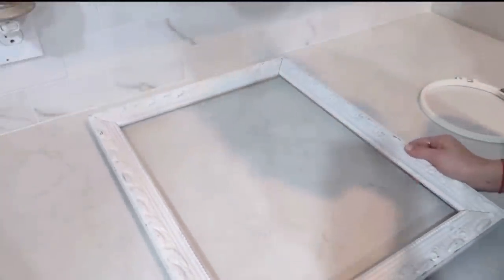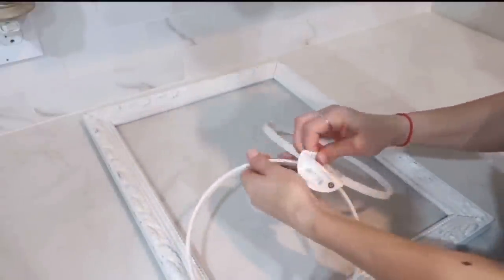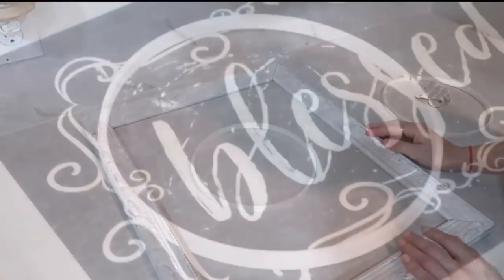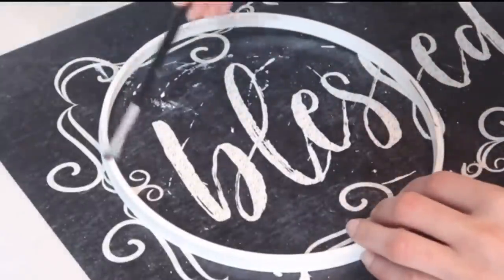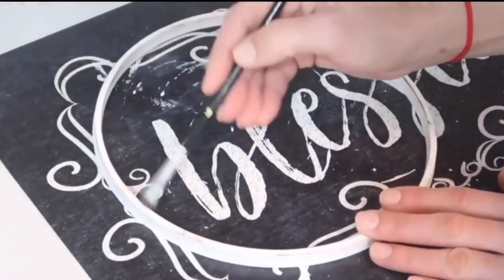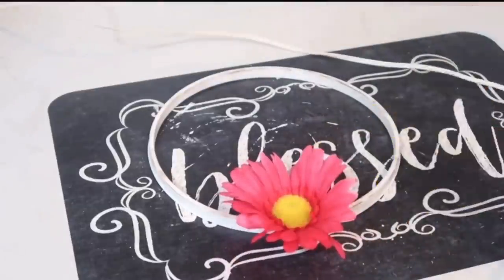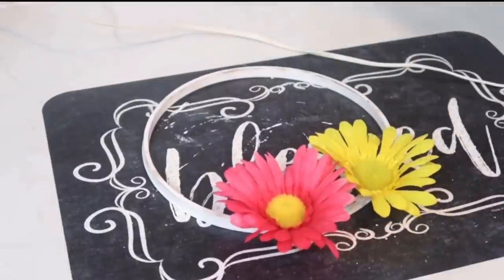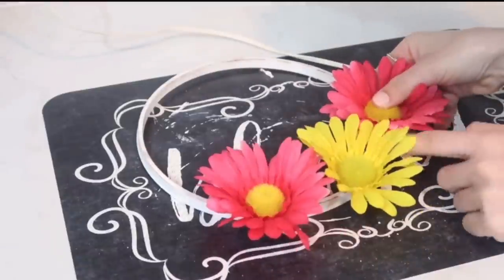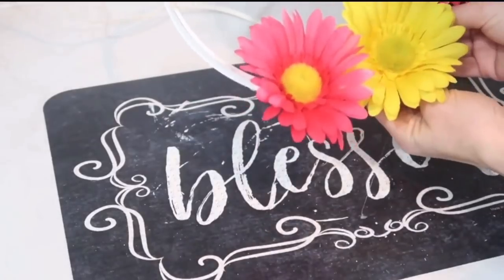DIY number seven: for this project I'm using a beautiful frame I got at a garage sale and an embroidery hoop — the smaller part this time. I'm taking Waverly chalk paint in color Truffle to distress the embroidery hoop — I didn't want it plain and white but also didn't want to fully paint it, so just distressed it a little. When I was happy with how it looked, I took three flowers from Dollar Tree in vibrant colors — one yellow and two pink — attaching them together along with two greenery leaves going in different directions at the bottom.